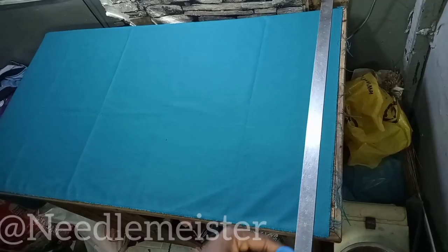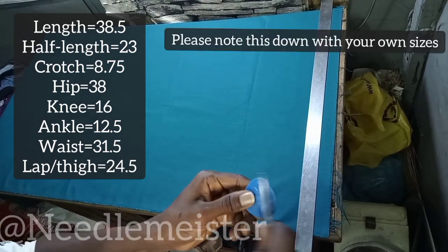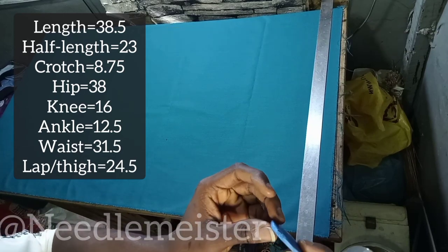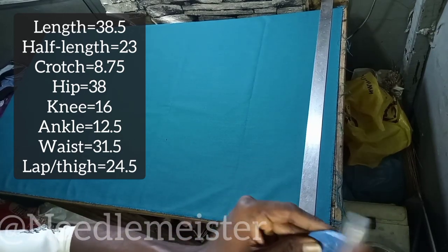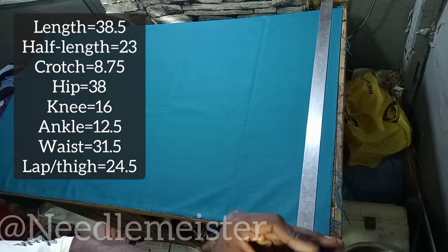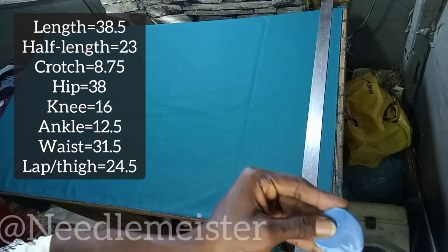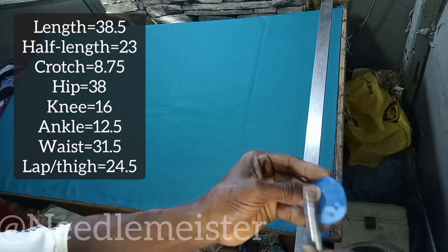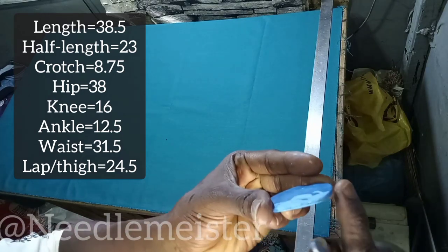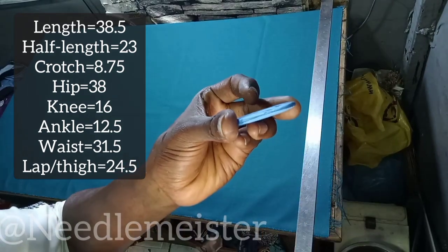In this video it has already been outlined the parts you have to measure. Length is the measurement you take from the waist to the ankle — we have it as 38.5 inches. Half length is the measurement from the waist to the knee — we have it as 23 inches. Crotch is 8.75 inches. You also have your hip, knee, ankle, waist, and thigh. You need chalk with a sharp edge for precision at your markings.